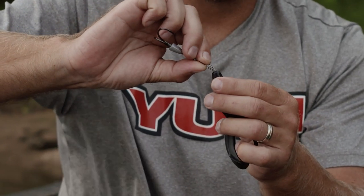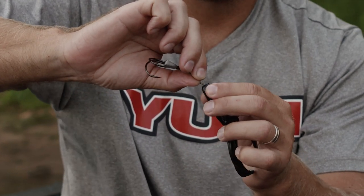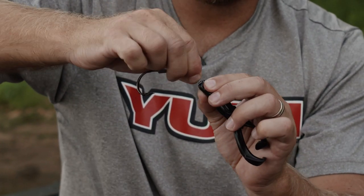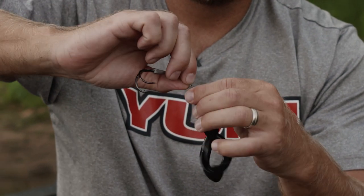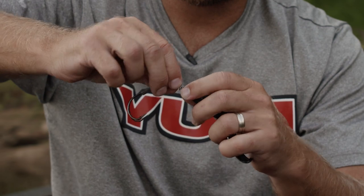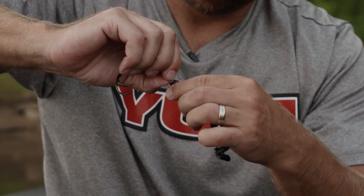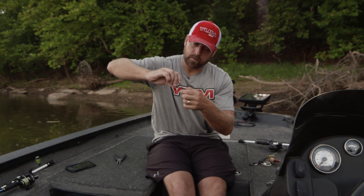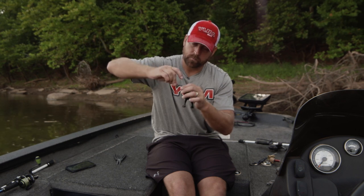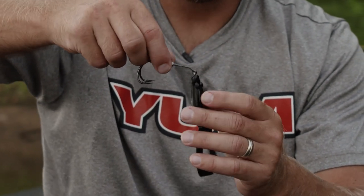What you're gonna do is take the spring, take that point on the spring, and fit it perfectly in the nose of the Yum Tiptoed. Then go in and start to twist — make sure you get it perfectly straight. That's gonna make sure that Tiptoed is running right and also make your bait last longer. Screw it all the way in until it gets to the actual tip of the line tie.